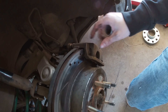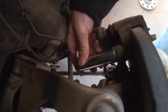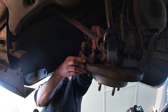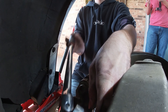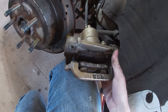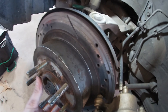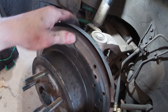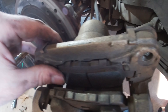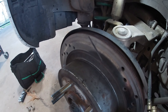Alright, so the first thing we need to do is take the caliper off and the rotor. There's two 19mm bolts in the back. So when your wheel bearing gets as bad as mine is, you can see it starts to wear on your rotor. Because as the bearing is worn out, it will actually move the rotor back and forth, and it will cause excess wear on your brake pads. It's always good to double check those. Mine happen to be okay, but if it was much worse than this, then I'd be replacing the brake pads and possibly the rotor.